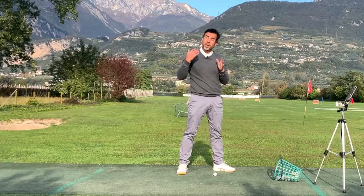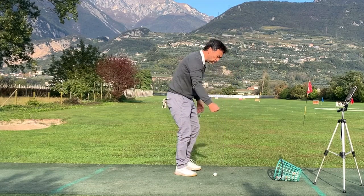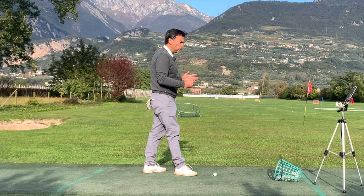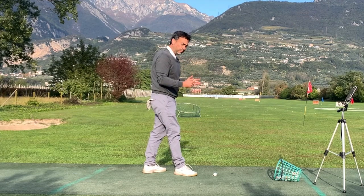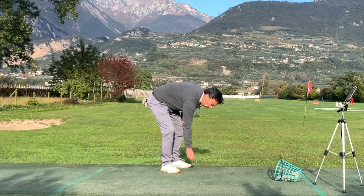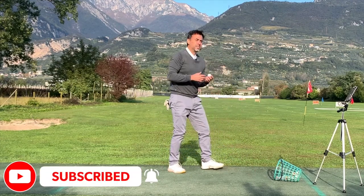But if you want a more accurate reading — especially for spin axis, or knowing whether the ball starts left or right — think about it: how are you going to know if the ball starts left or right if your target line is right here and you're putting the ball just anywhere?